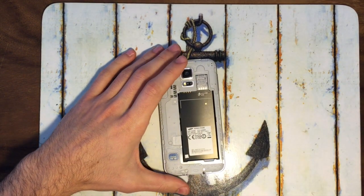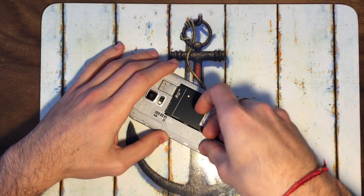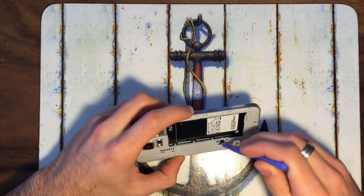First of all we have to remove the battery of the phone, then we have to unplug the flex of the button of your phone, so when you take off everything, you will not damage the button itself.